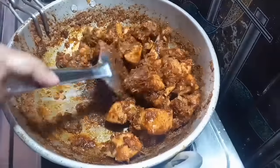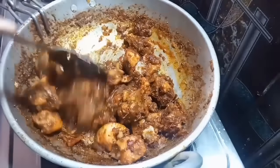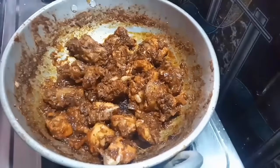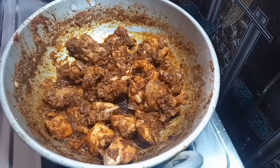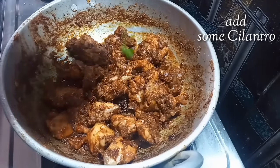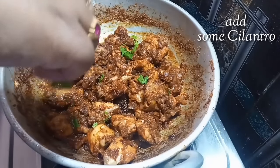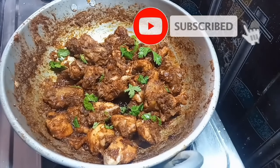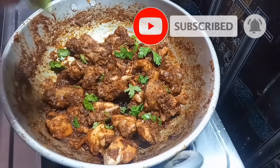After that, I am going to mix it up. I will use the stove and mix the chicken fry. I will add rice and sambar. If you like this video, subscribe to my channel and press the bell icon.